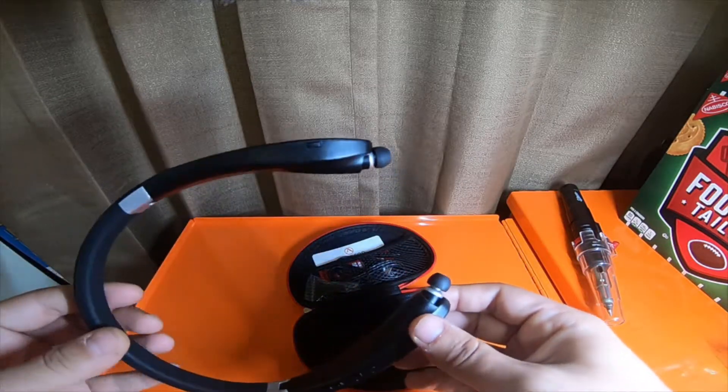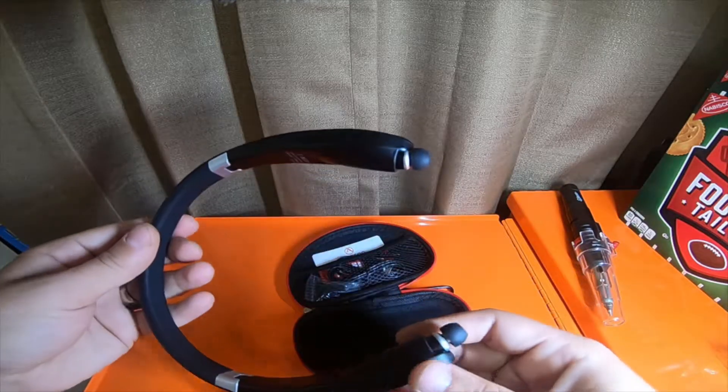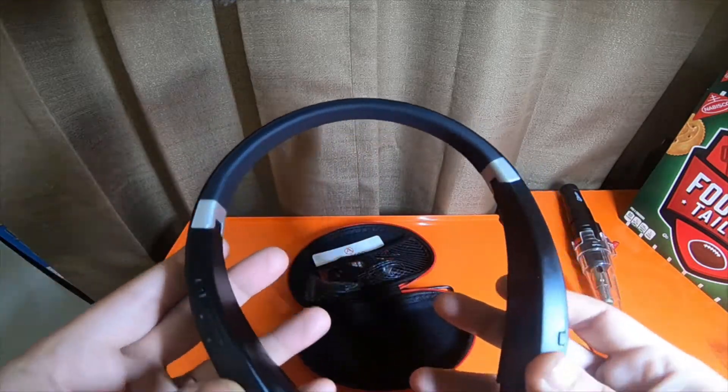They've lasted quite a long while on just daily use. I haven't charged them since I charged them up the first day.